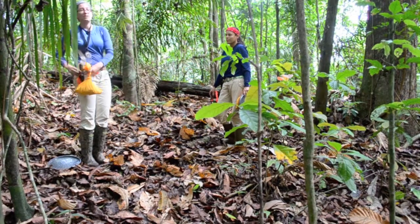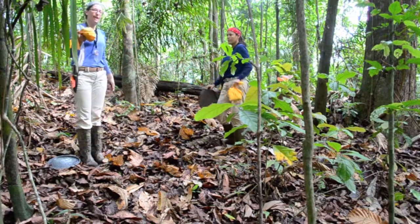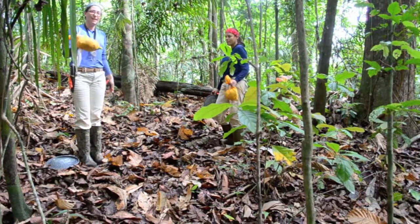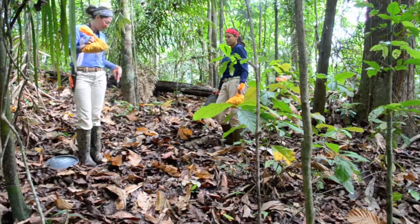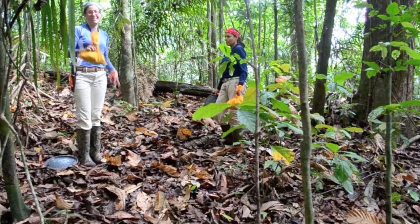Now we've got our samples and we can take them back to the lab to show you how we wash them, dry them, and get the data from the leaves on the ground — including how we determine the carbon quantity in the sample.